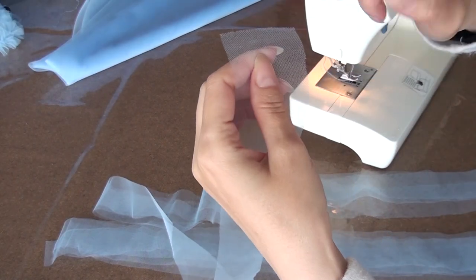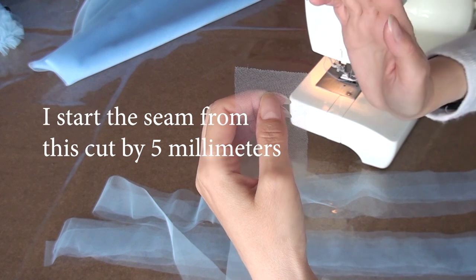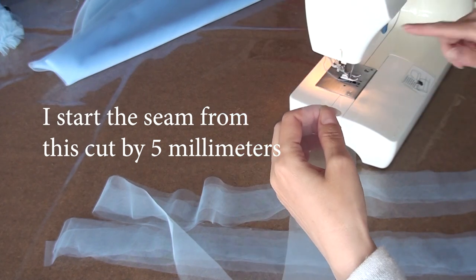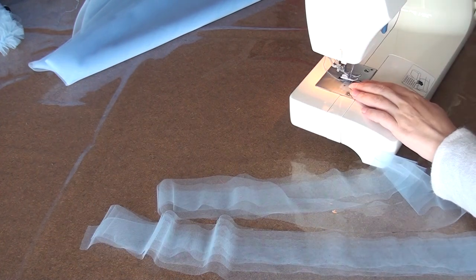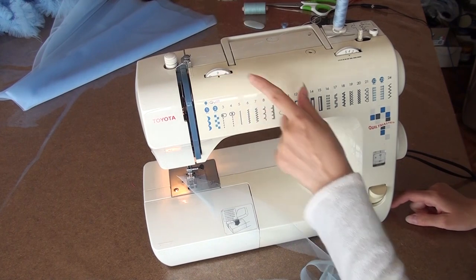I start the seam from this cut by 5 mm. If you start sewing from the cut, it will be pulled inside the machine. I use the maximum thread tension, tension number 9.